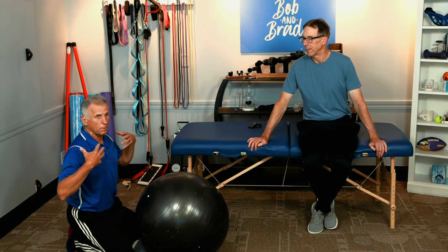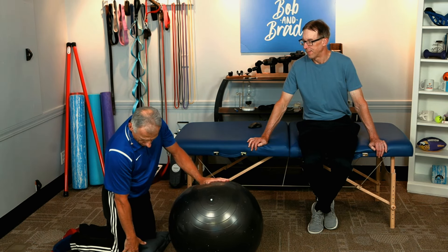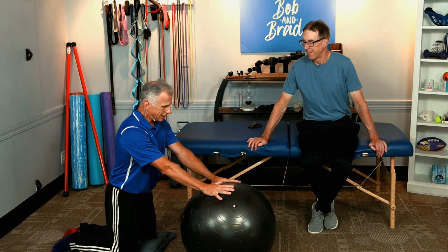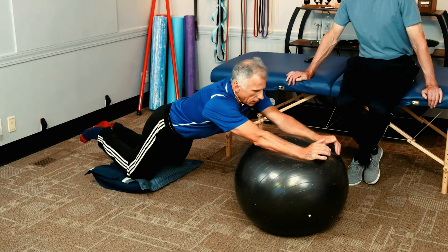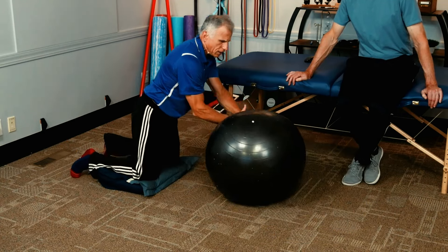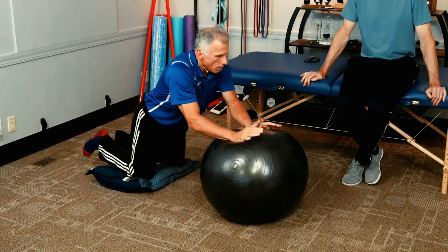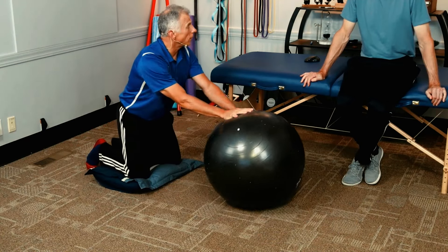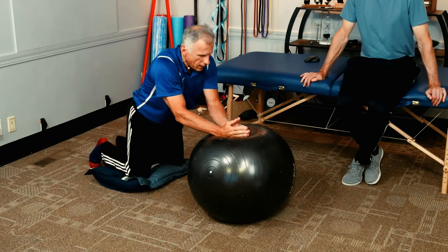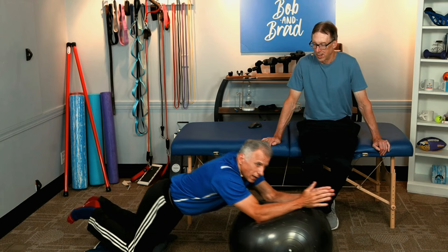Number seven is another core and upper body exercise, and you get some lat work in here, which is sometimes hard to get. Kneel in front of the ball — hands like this — and roll out, walking your hands forward. Your abdominal core is working hard. Come back up. It's like the roller wheel, but easier. The ball has a tendency to go side to side, especially with hands together, which challenges your core in many directions with balance. It's a great way to work the arms, core, and balance. Do 10.